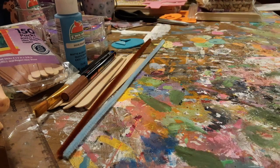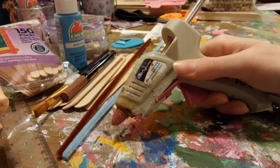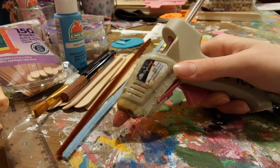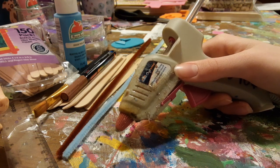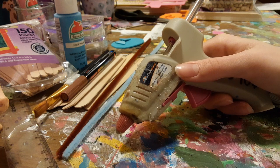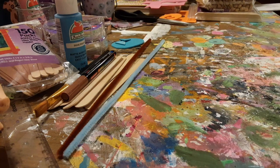The last material you will need is a hot glue gun. Make sure you ask your parents' permission before using one. If you're not allowed to or don't have one, you can use regular white school glue and it will work just fine. I just like to use hot glue because it dries a little bit faster. And of course, if you are using a hot glue gun, make sure you be careful because they are very hot.